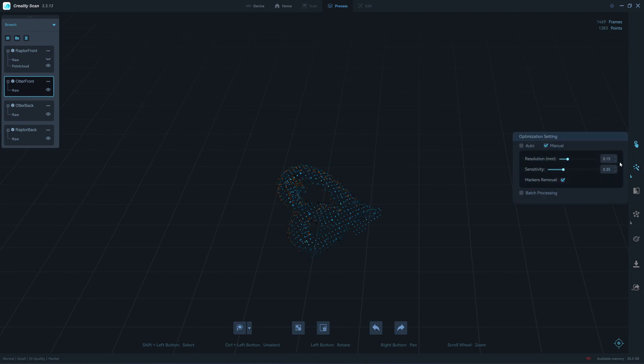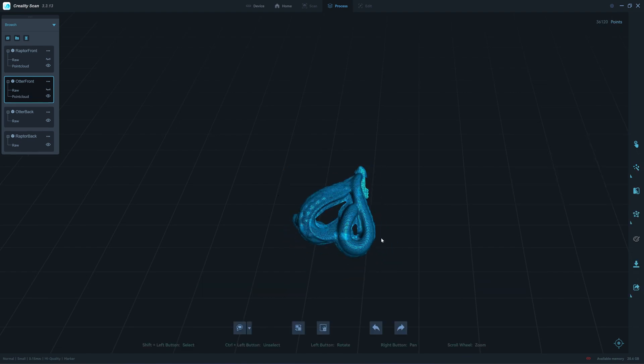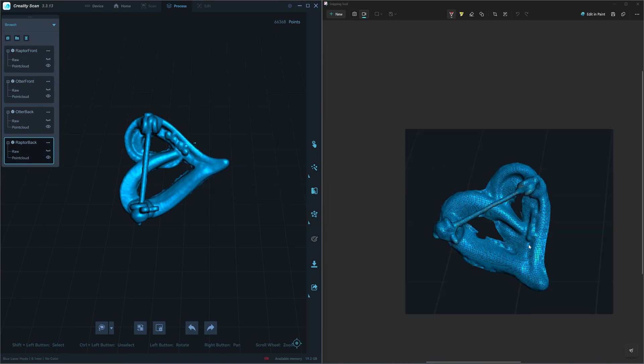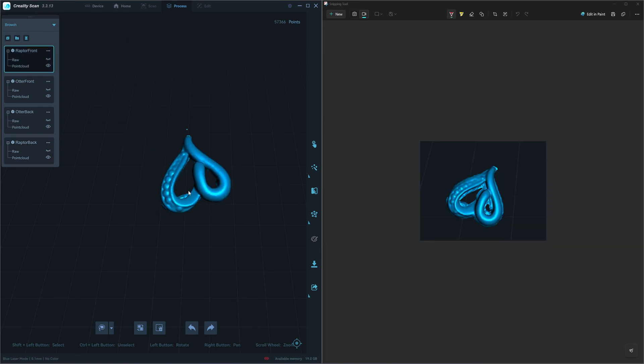I now know what the sensitivity slider does to the scan. After you process the point cloud and find that some of it is missing, slide it all the way to the right and it will come back — this usually happens with the Otter. Here's the result from the Otter: 36,000 points, not bad actually. On the left is the Raptor X, on the right is the Otter. I can say that the Raptor X has higher detail and is sharper, so I will use the Raptor X for this.